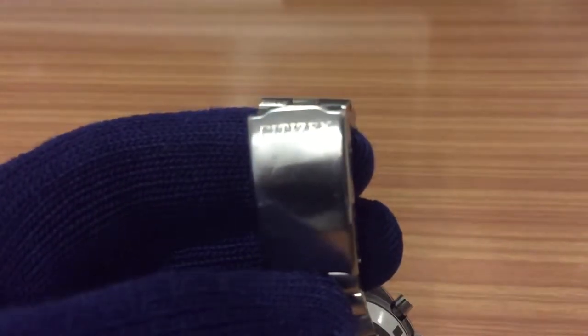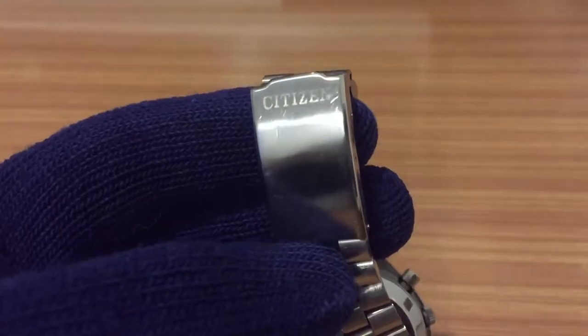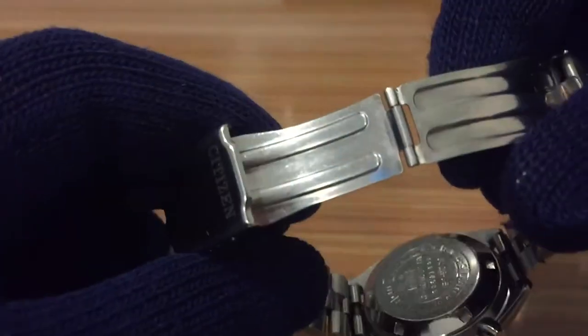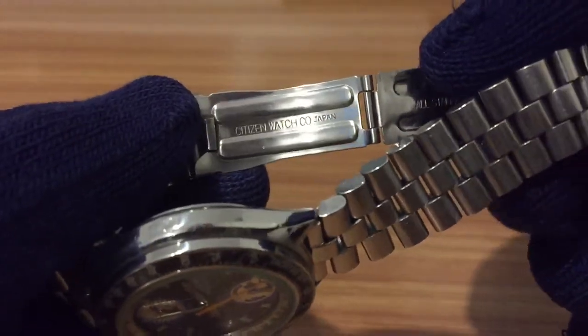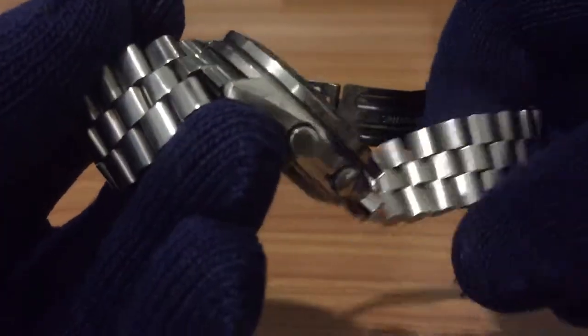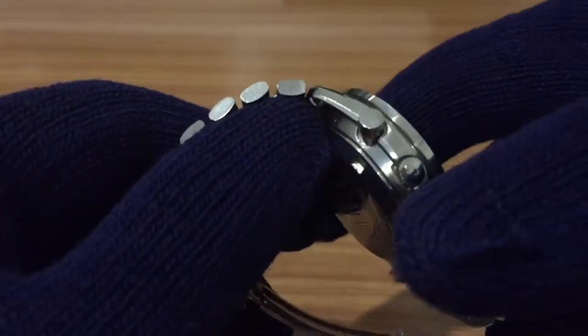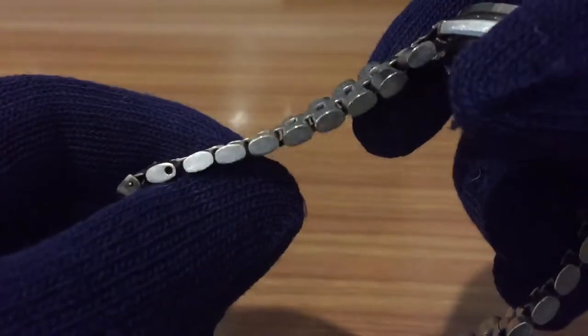Here we have the engraved logo — a nicely engraved logo — and we can see it has descriptions of Citizen Watch Company in Japan, or stainless steel. The links are solid links, very very nice.